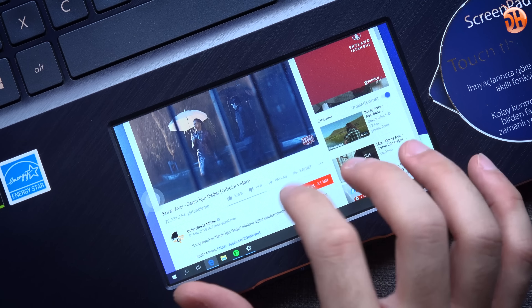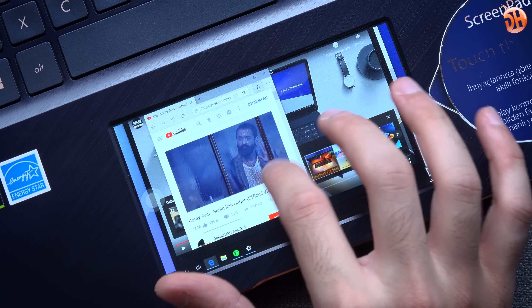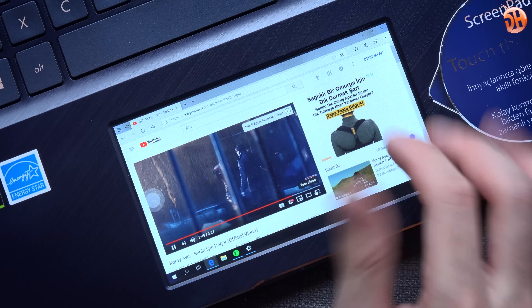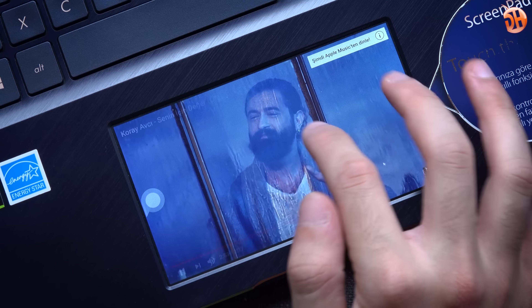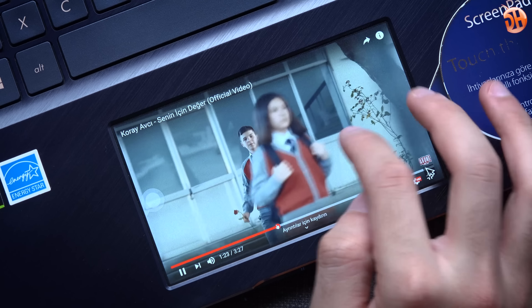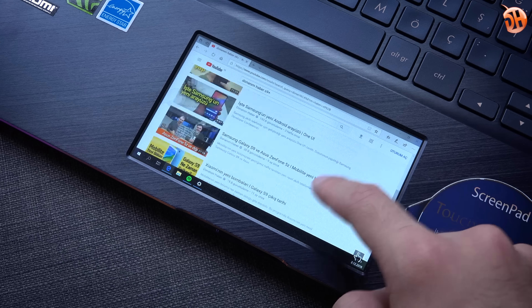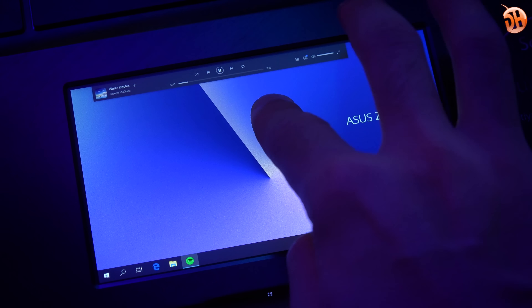Tipografi için kullanabiliyorsunuz; Office uygulamalarında sadece tipografi ayarı yapabileceğiniz bir ekran haline geliyor. YouTube içeriğini de bu ekrandan takip edebiliyorsunuz; tam bakış açınızda değil ama neler olup bittiğini görebiliyorsunuz. İkinci modda ekranı genişletiyorsunuz; aynen ikinci bir monitör bağlamışsınız gibi, farklı bir pencereyi sürükleyip çift ekran gibi çalışabiliyorsunuz. Ekran küçük ama çok güzel düşünülmüş. Macbook Pro'daki Touch Bar yazılımsal destek anlamında daha fazla destek görecektir ama fonksiyonellik anlamında bu ikinci ekranla yarışamaz.